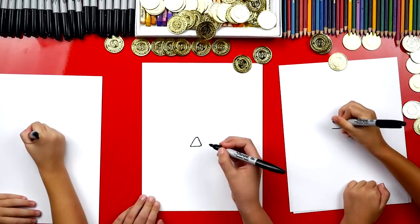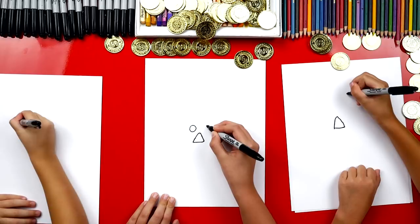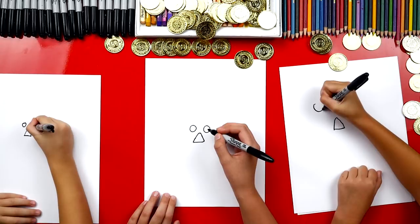Now let's draw circles for its eyes. Good job — now let's draw the chinny chin. It's a half of a square.